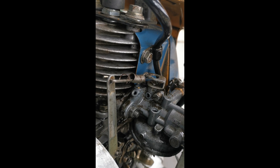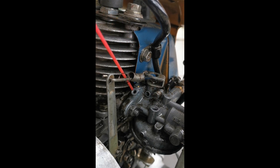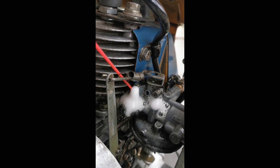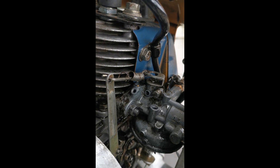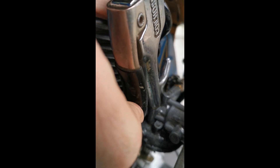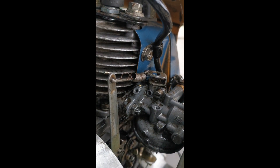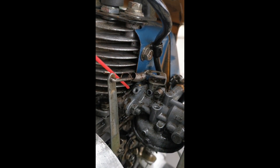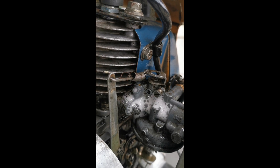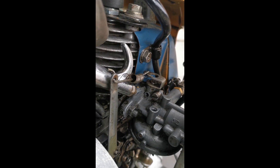Let's get a little bit of carburetor cleaner inside. There we go. It looks like those orifices are connected. Let's help it through with a little bit of compressed air. And refill. Very good. Let's put a little more air through it one final time to blow out the junk.